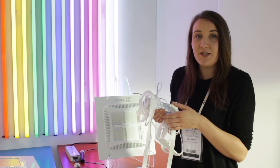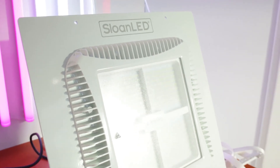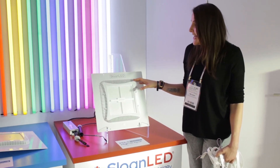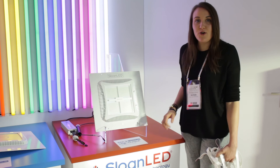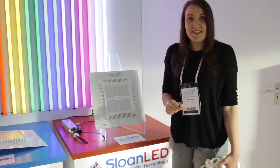It's a cost-effective solution to replace your tube lighting. Sloan LED also has a new under-canopy lighting solution, and what makes it really great is it has the power of two traditional lights, meaning it's cheaper to install and in the long run it's more energy efficient. To find out more, visit the Sloan stand in Hall 5.